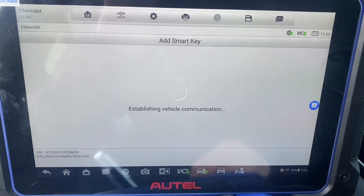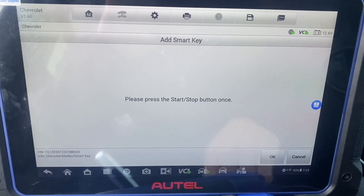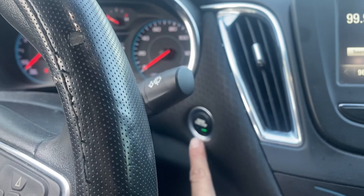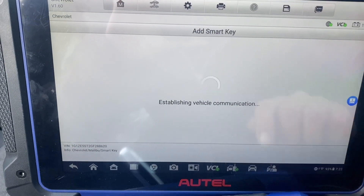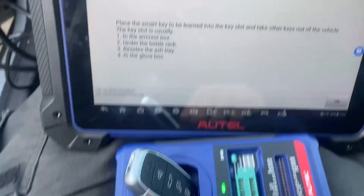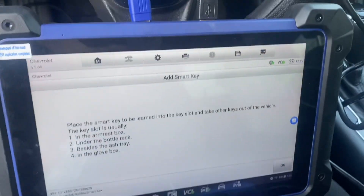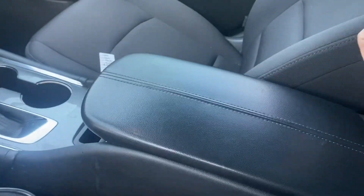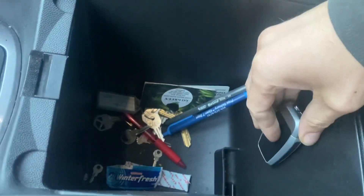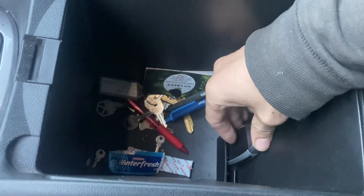We'll do add smart key. Press start/stop one time, then press it to turn it off. The tool says to put the new key to be learned in the key slot. For this car the slot is in the armrest — the center console. We'll lift this up and the slot is here. We'll take our key and put it in just like so.